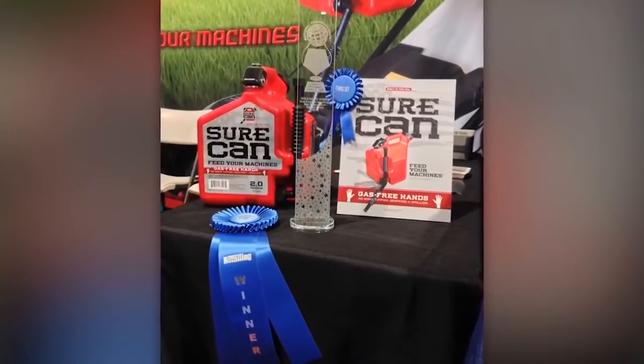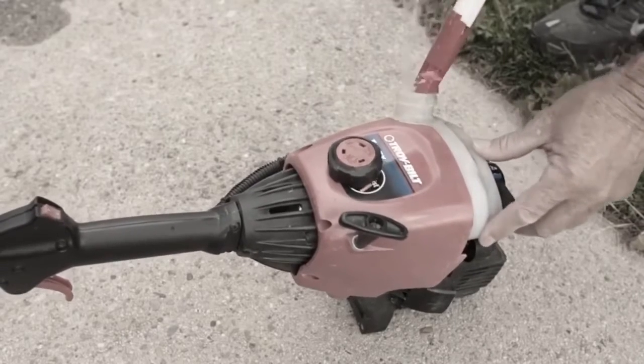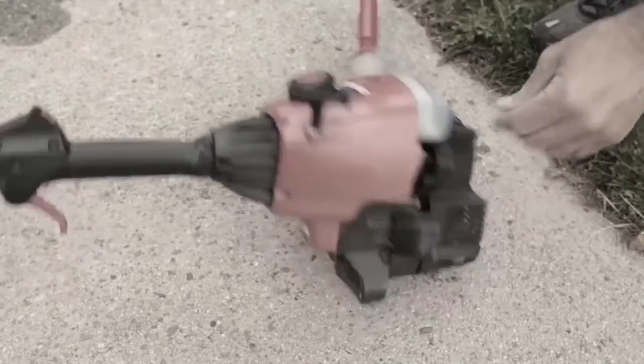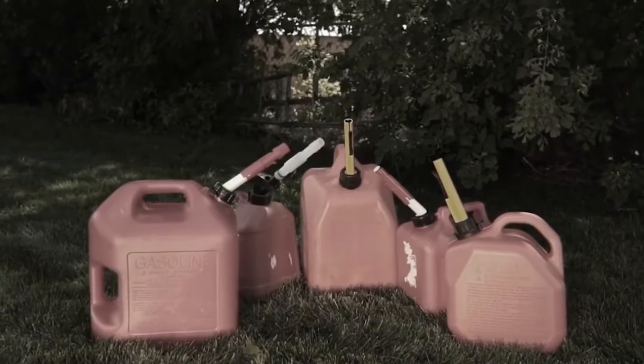Sure Can is manufactured in the USA. The design has won several national awards and continues to gain momentum. Gas belongs in your machine, not on the ground. Stop spilling gas and wasting your time — ditch your awkward, slow, wasteful old gas can.